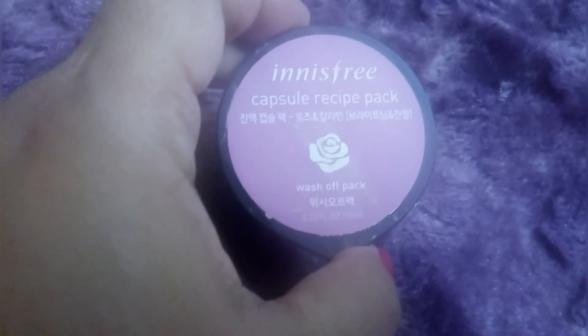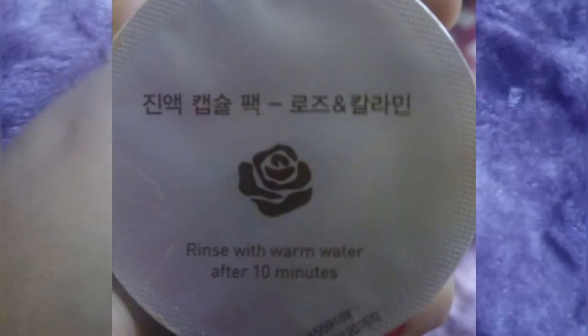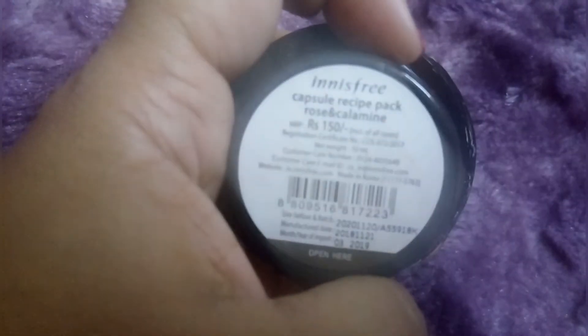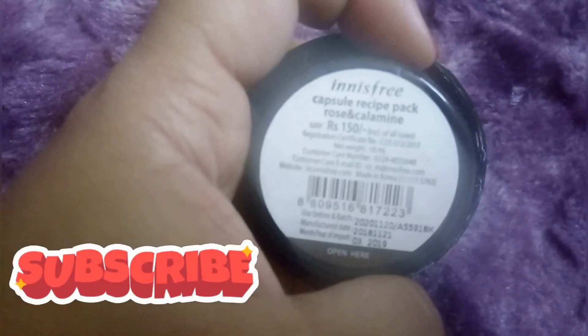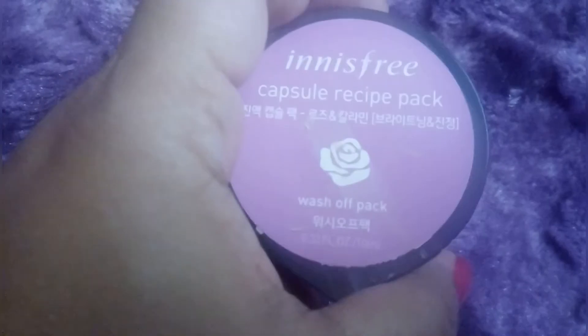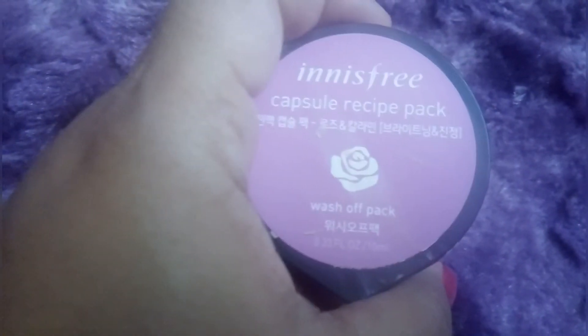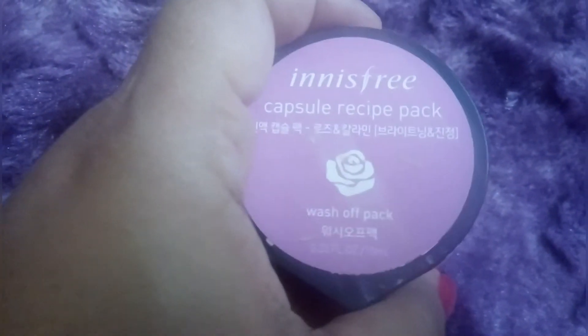After 10 minutes, wash it off with warm water. The price is 150 rupees for the Rose & Calamine pack. It is a powerful brand — for instant glow, it is amazing and very easy to use. It is easy to carry.